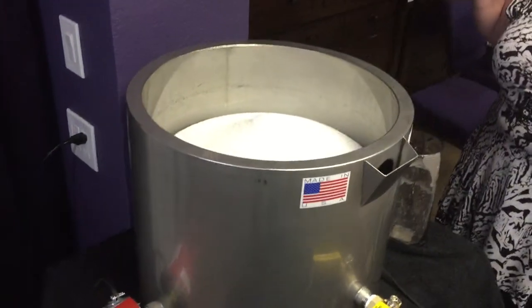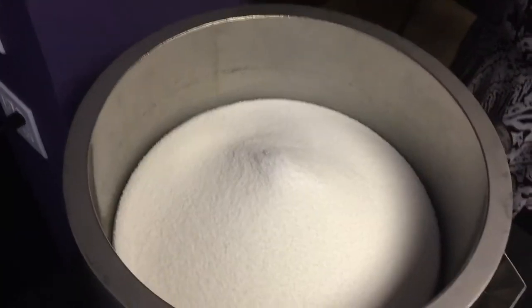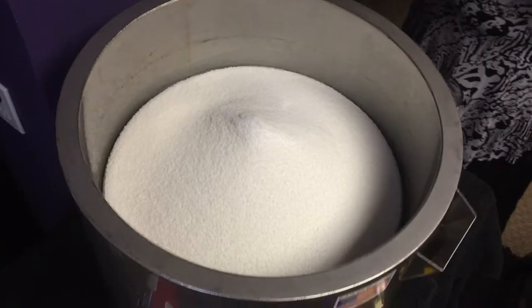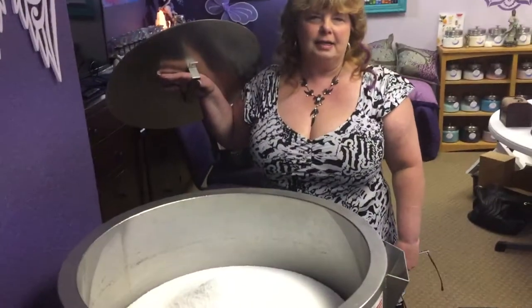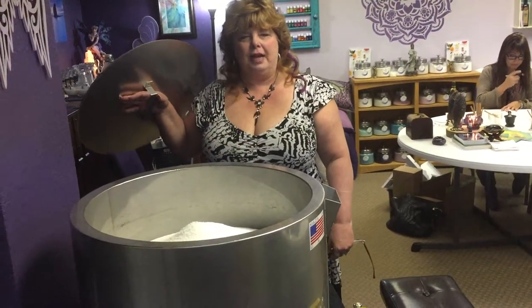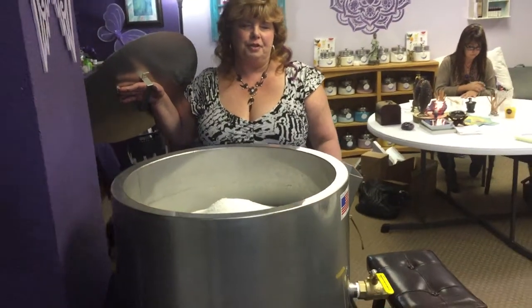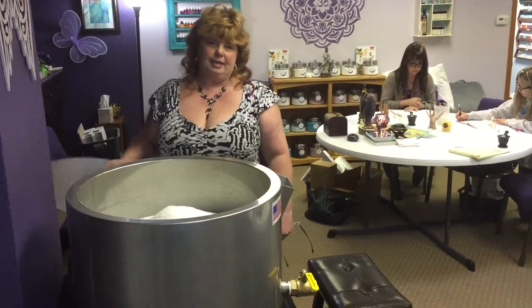Check out our big wax melting pot. This big container will hold 55 pounds of wax — that's one big bag of wax. It has a water heating element around it with several gallons of water, so the wax melts at a certain temperature and we're able to do lots of candles at a time.